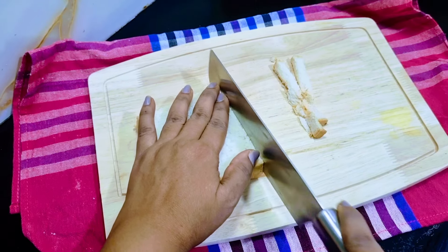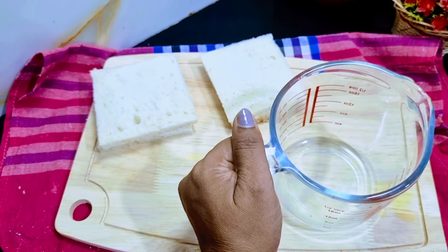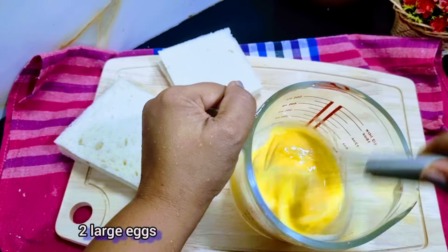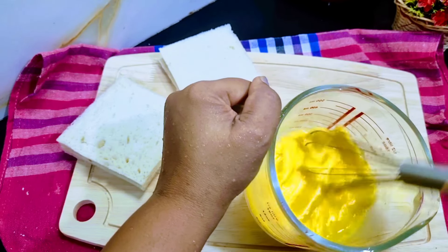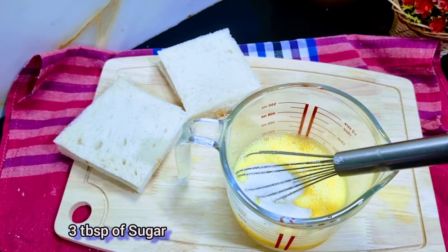We'll cut with the knife and we'll cut it off. Then we'll cut it off with a little bit.